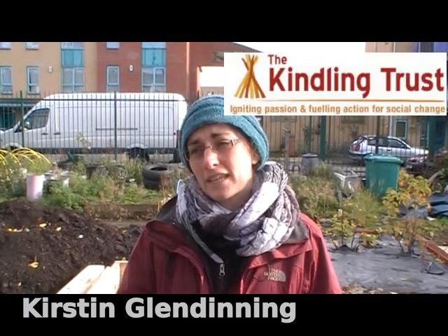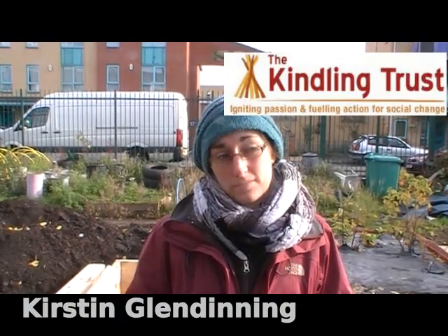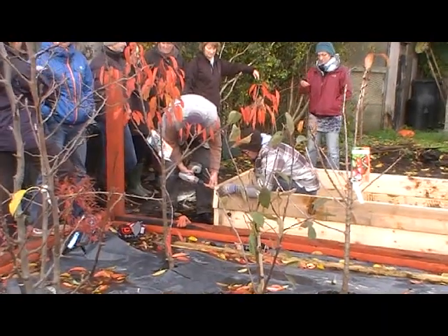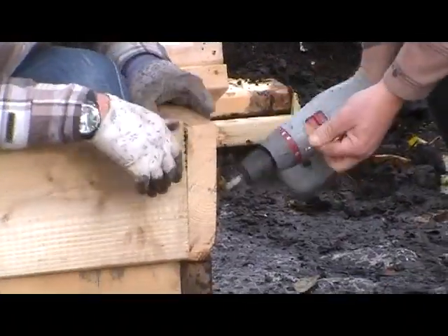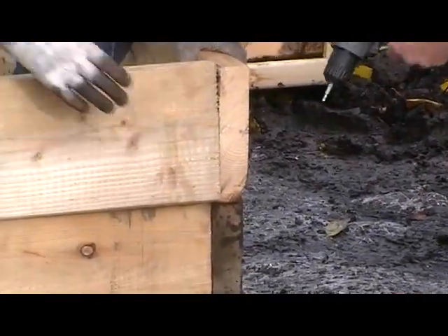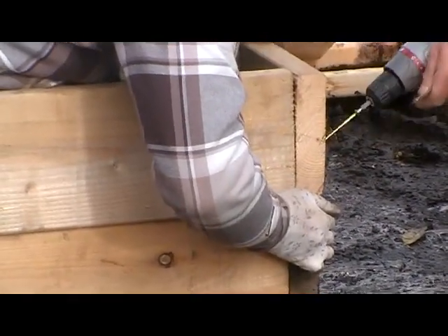My name's Kirsten Glendinning. I work for the Kindling Trust and I'm the project coordinator for Big Dig. Mossside Community Allotments is a Big Dig garden, so we asked them to run a raised bed making workshop for other Big Dig gardens. We've contributed £100 to this workshop today to help cover the costs involved.